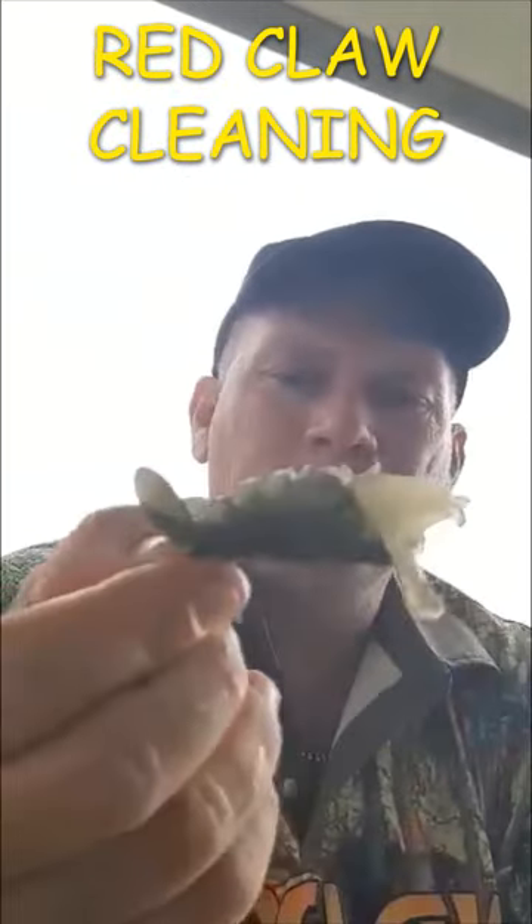Cleaning a red claw tail. You fan out the tail,